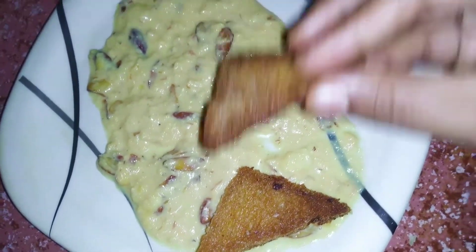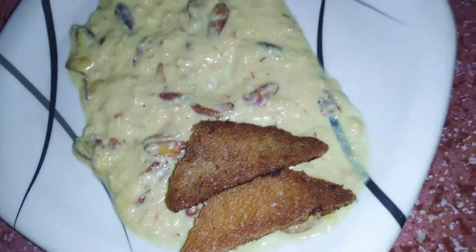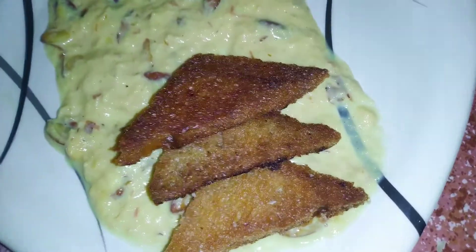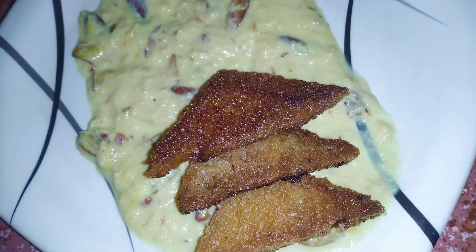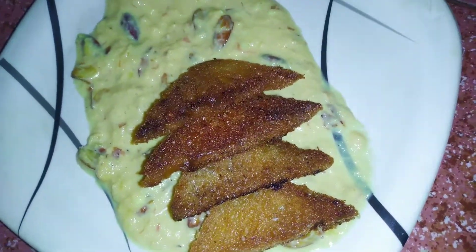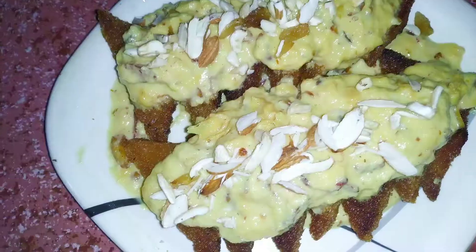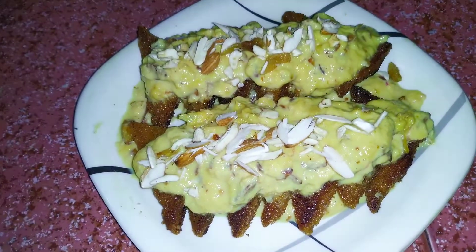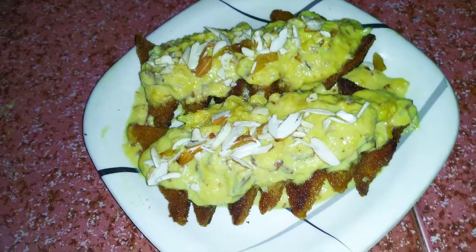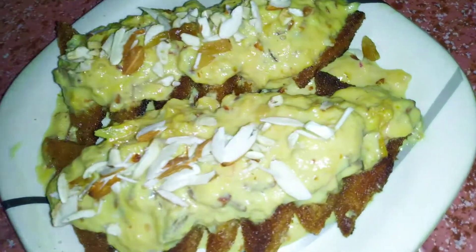You can cut it, you can cut it, cut it. Thank you.